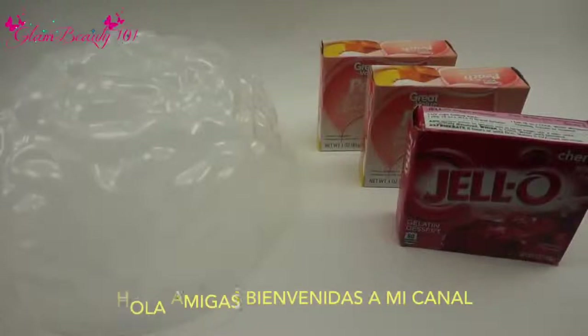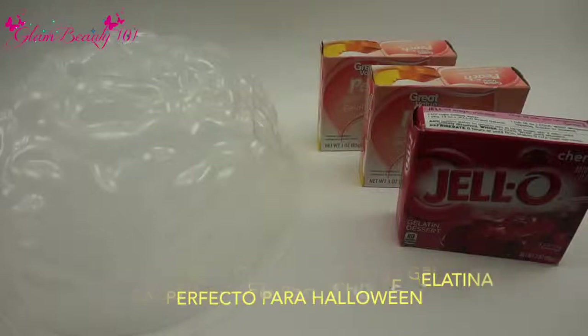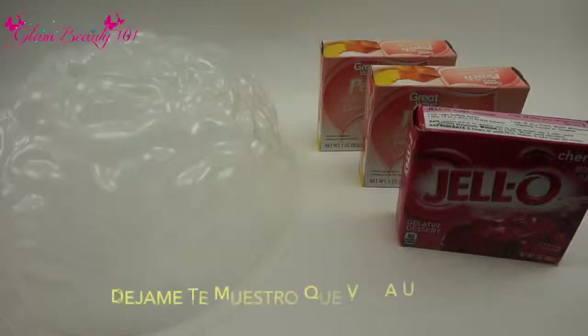Hi friends, welcome back to my channel here in Glam Beauty 101. Today I wanted to show you how you can do this cool brain for Halloween made out of jello, and it really doesn't take a lot of effort. You could actually do this with your kids or friends, or if you have to go to a party and don't know what to take, this would be a great idea. Let me go ahead and show you what we're going to be using.